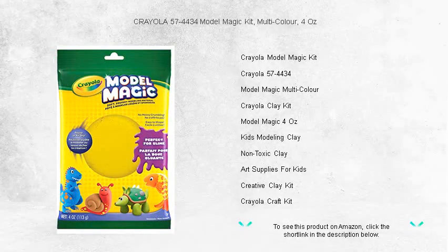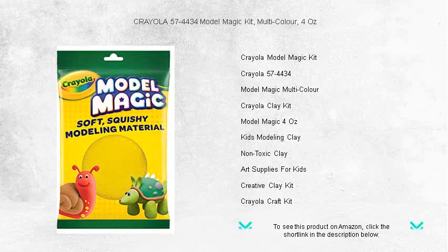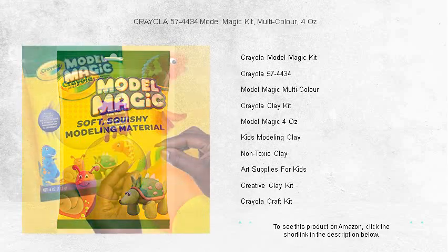Unleash creativity in full spectrum with the Crayola 57-4434 Model Magic Kit. Ideal for crafters of all ages, this multi-color, 4-oz pack bursts with vibrant possibilities.